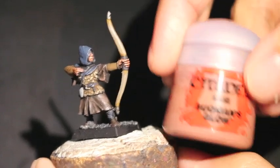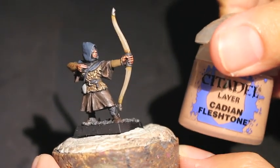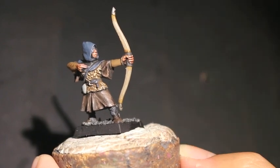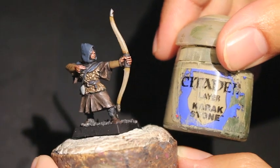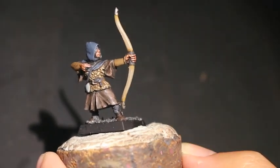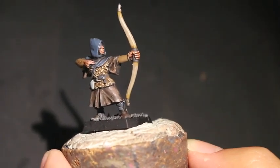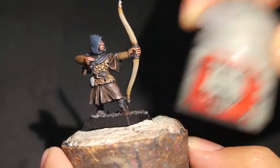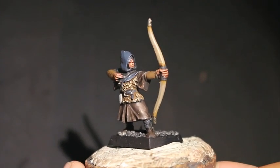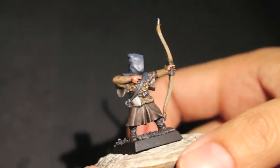So getting started, we're using Reikland Fleshshade, Bugman's Glow, Cadian Fleshtone, Gorthor Brown, Karak Stone, Eshin Grey, Dark Reaper, Celestra Grey, and I think that's it.